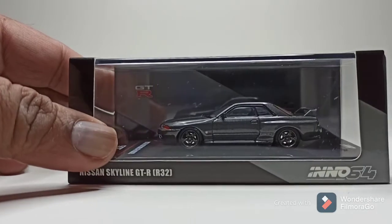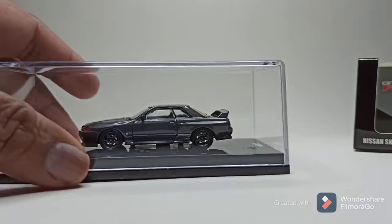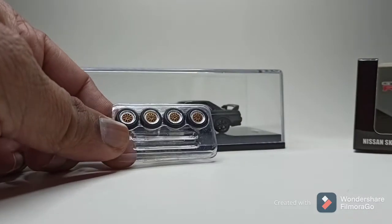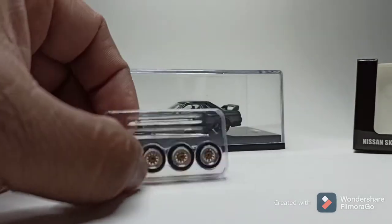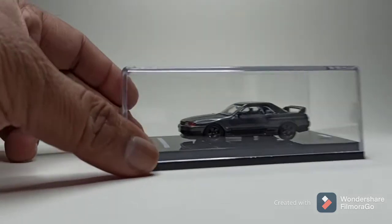This model actually came with extra wheels. As you can see it comes with the BBS board wheels. I actually prefer the stock wheels that it came with.